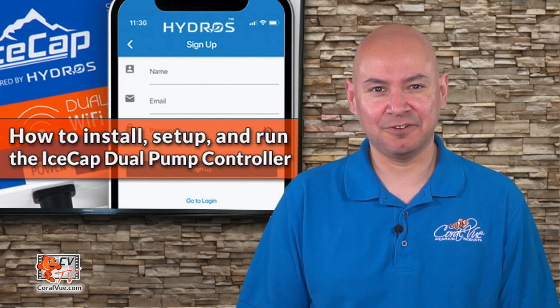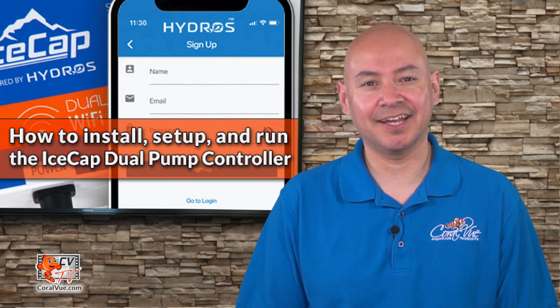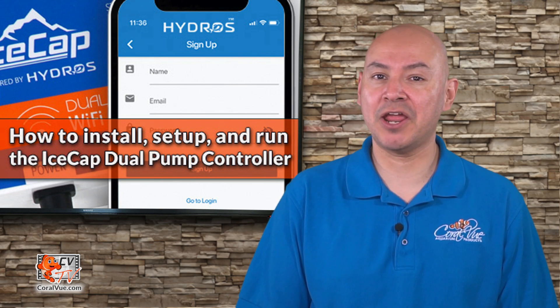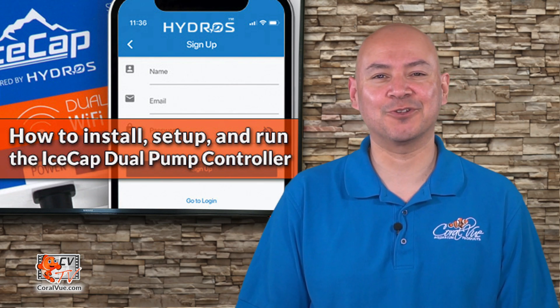Hello and welcome to another episode of CBTV. My name is Carlos and I'll be your host. Today we'll show you how to get started with your brand new IceCap dual pump controller.